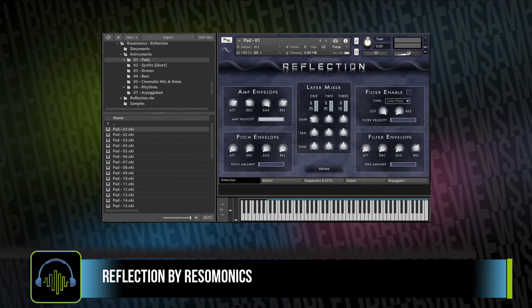As I was checking out Reflection and listening to all the presets, it is very stylized — it has a very specific kind of sound. I really loved it. I was pretty inspired, so much so that I stopped the review just to write the track you were hearing at the beginning.